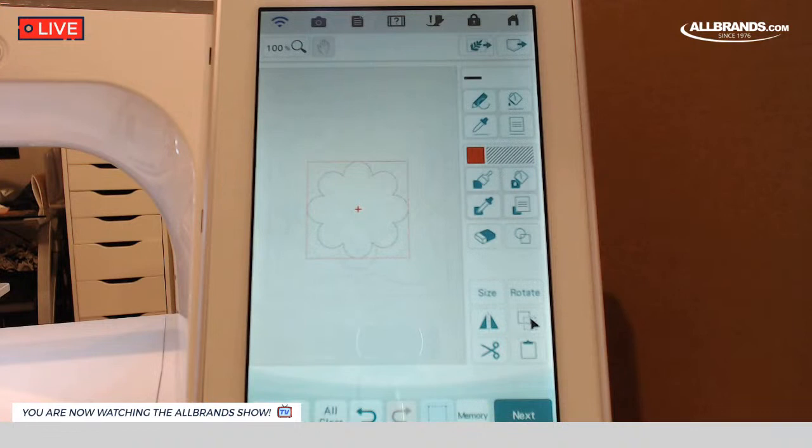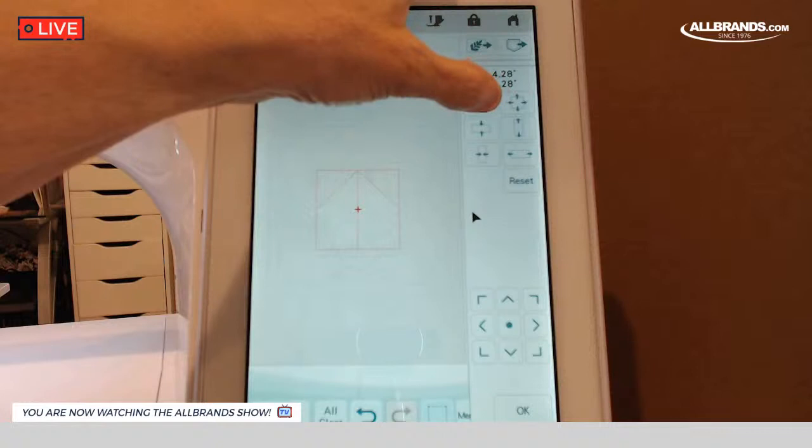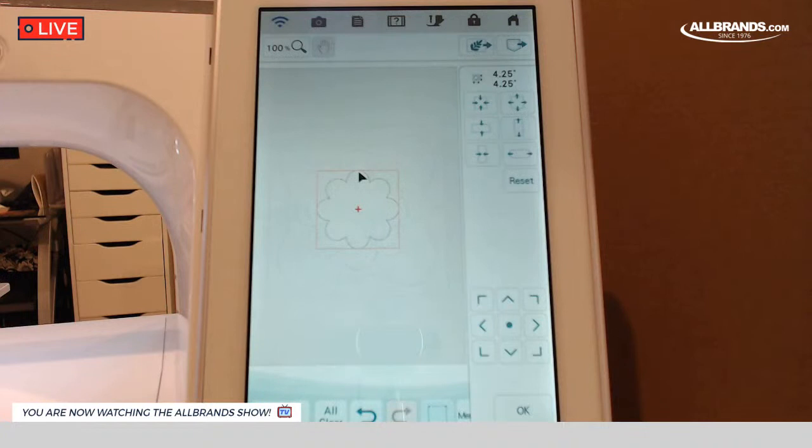I got it to five and a quarter. I'm going to hit OK. I want another one of those flowers, so I'm going to hit copy paste again. You can see it brought in another one and slightly moved it over. I'm going to hit size, bring it back to the center, and size this one down to four and a quarter. You can see now how we're building the elements in the block — then we're going to apply all the fills and stitches to it.